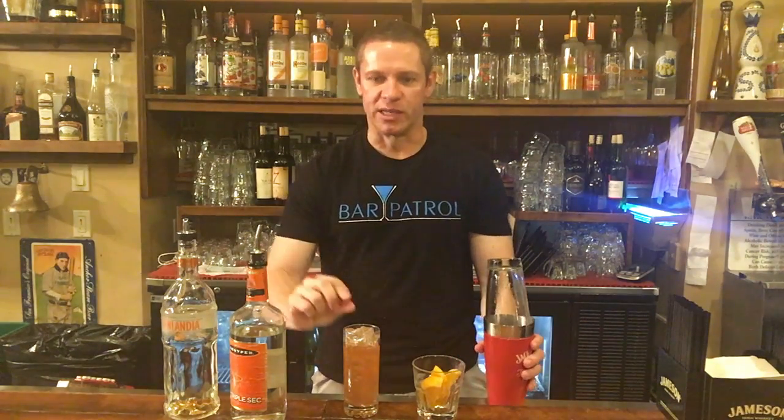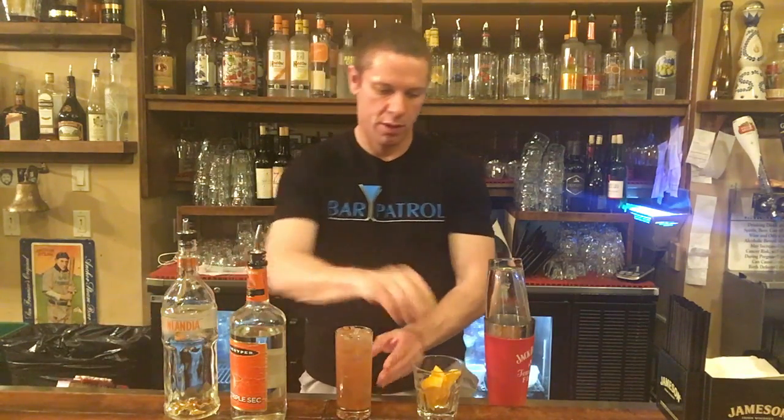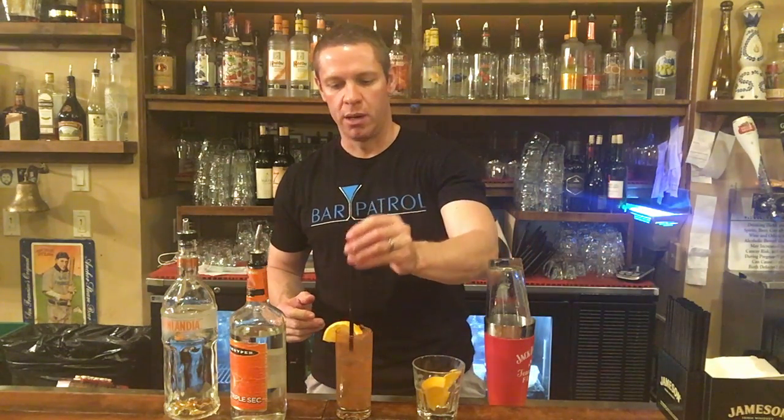Perfect. When we get to there we should have about an inch or so on top and we put a little splash of Sprite on top. Garnish with an orange — since it's orangey, I don't have any tangerines but that would actually be better. Put a straw in it. That's your tangerine dream.